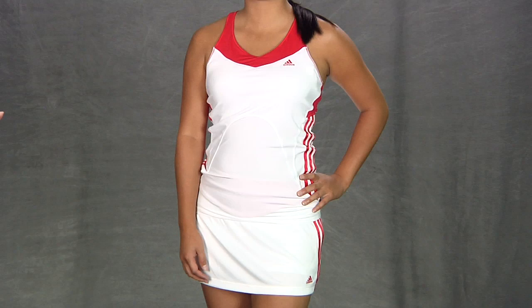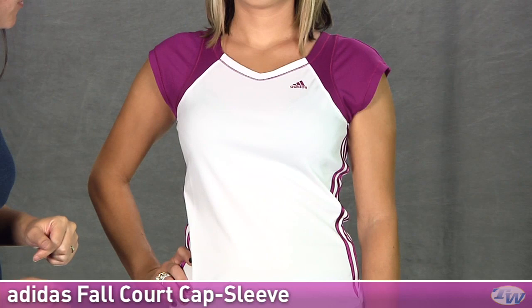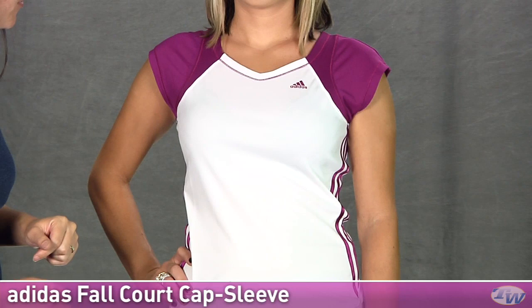And now we have Paige wearing the cap sleeve in the group. It has nice mesh cap sleeves giving you nice stretch and ventilation. Nice stitching around the neck in a contrast color and the Adidas logo there on the chest. And again we have the three stripes on the side with that nice ribbon accent.